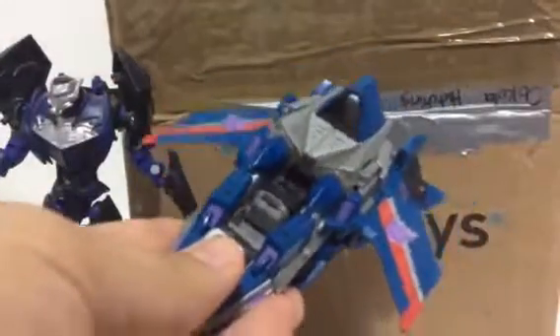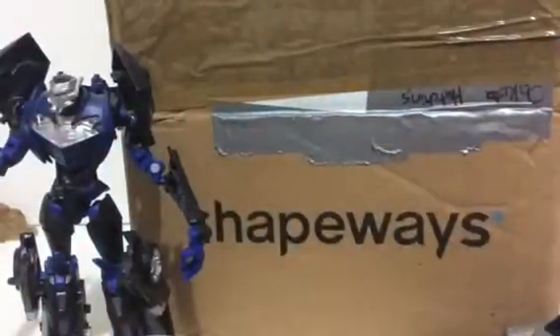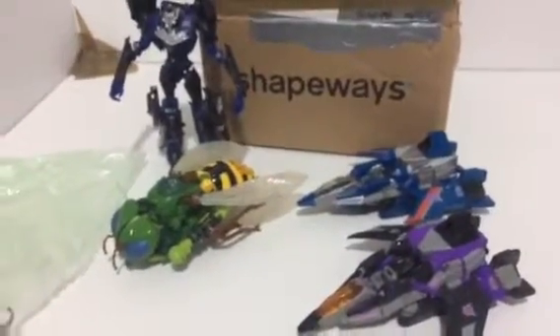And we have War for Cybertron Thundercracker. Very nice. And not only that, but also War for Cybertron — or Fall of Cybertron — Skywarp. Very, very cool. So this is my little haul from Dakota Hutchins.